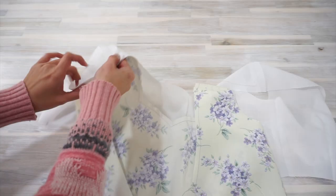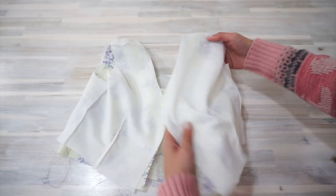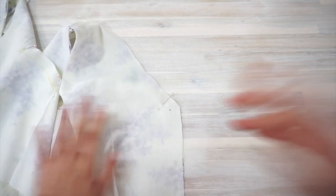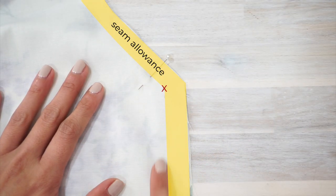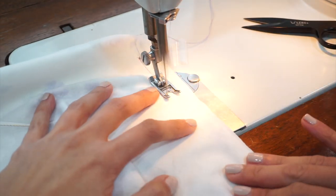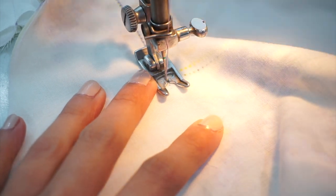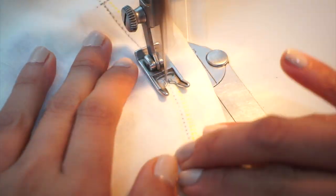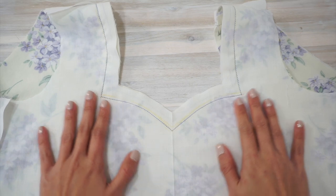It's now time to sew the lining to the bodice. Place the lining and main fabric bodice pieces right sides together, making sure they are aligned along the side seams and the shoulder seams. I've also marked the point where the seam allowance along the back neckline and the zipper edge intersects, because this is where I'm going to start and stop sewing. Remember to backstitch and just follow the seam allowance guide on your machine. If you had marked out the stitch line on the bodice front, it's super easy — just follow your markings and pivot as needed.